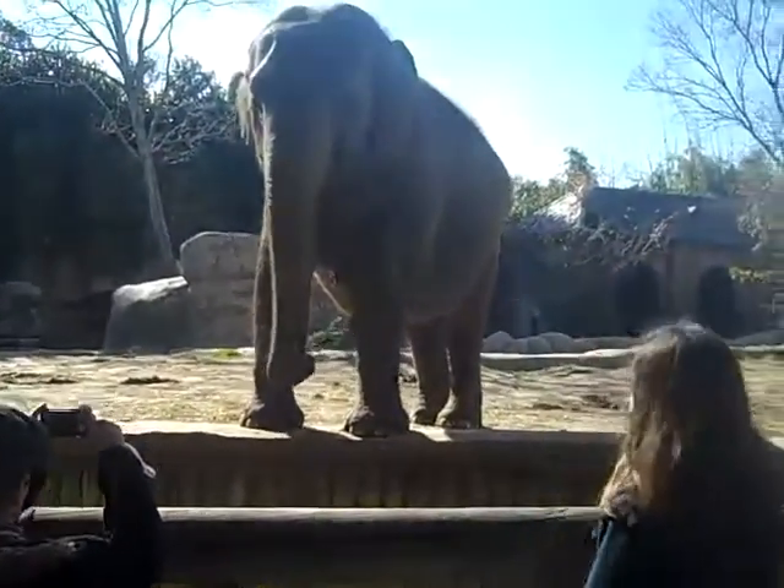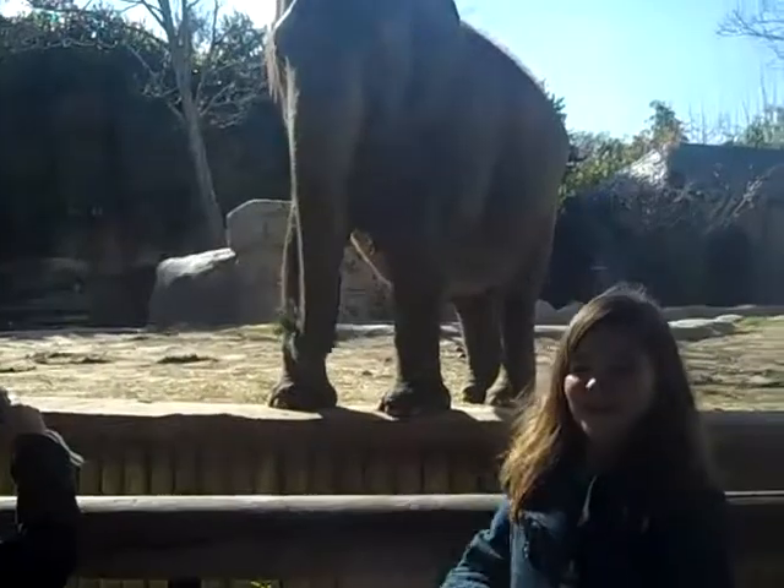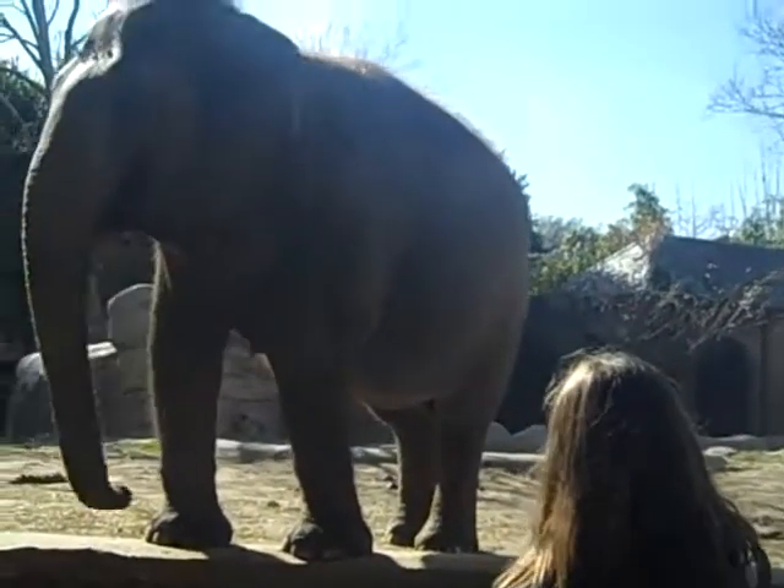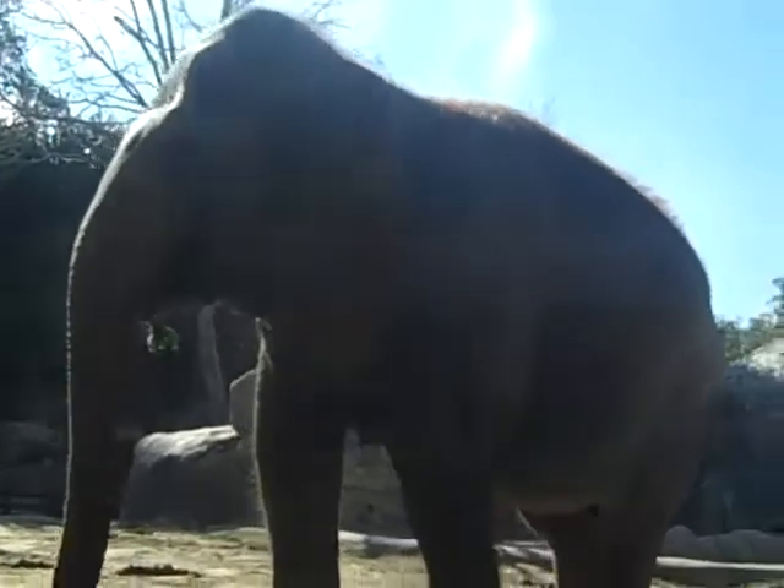Hello. What you doing there, Addy? I'm looking at the Asian elephant. He's really close. It's awesome.